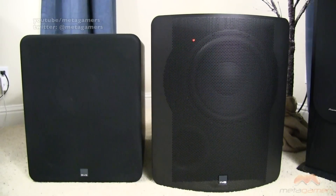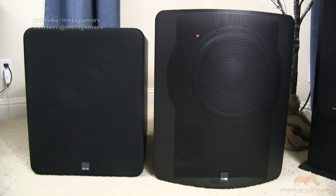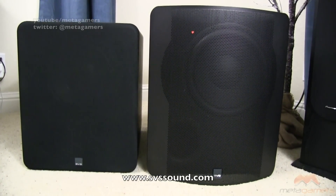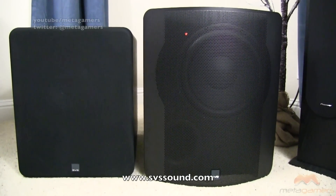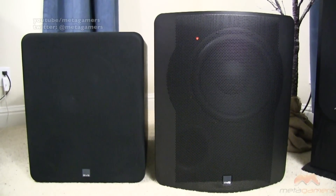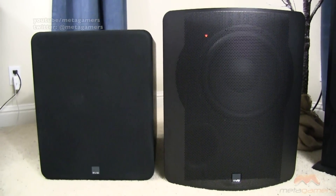I'm going to take the camera off the tripod and show you the SVS PB1000 and PB2000 side by side one final time. We'll come back, and I'll talk about my final impressions, conclusions, and recommendations. I do want to mention that svssound.com is the website — check them out because not only do they sell subwoofers, but also speakers, accessories, and other things. They sell ported subs, sealed subs, and cylinder subs. These are just the lower to mid range subs in the ported category; they sell higher end ones as well.